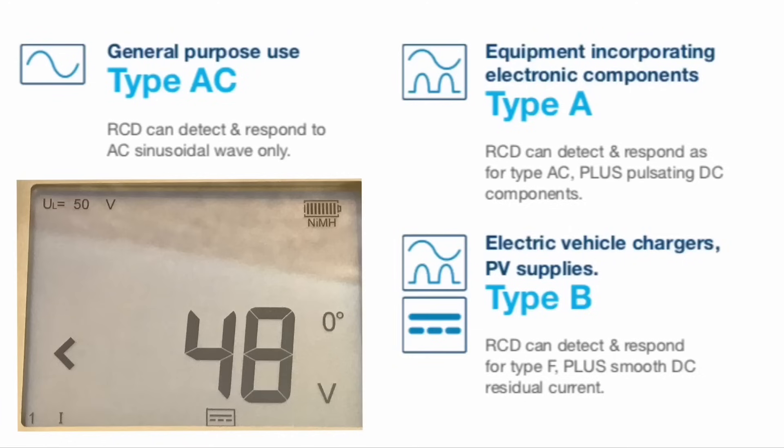Lee has just shown us how to set the Mega MFT tester up to test for B-type RCDs. What sort of protection do they offer? They're going to protect us against all the loads that a type AC would protect us against and all the loads that a type A would protect us against, and then they move forward onto things like solar PV, electrical vehicle charging where the smooth DC fault current is greater than 6 milliamps. These B-type RCDs are almost like the Rolls-Royce of RCDs. And as always, we need to be checking the manufacturer's instructions to see exactly what their recommendations are for the type of RCD to be used.